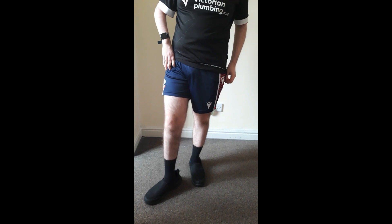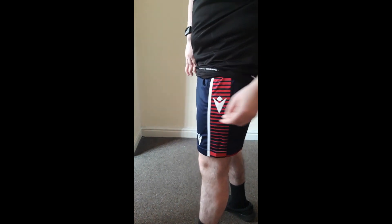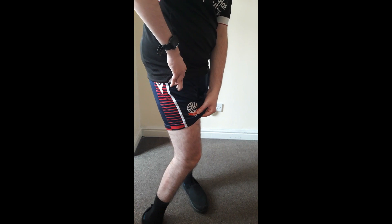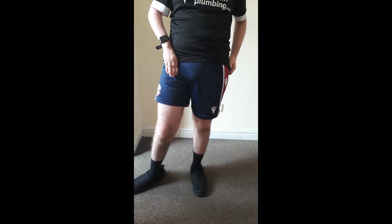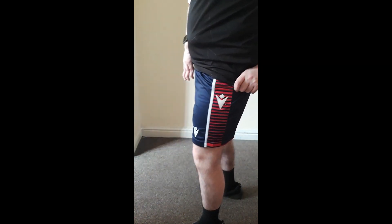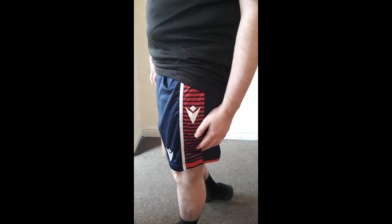These are my Macron shorts. I do like them. They've got a little red strip down the side with lines on and the Macron logo, then another Macron logo and the Bolton Wanderers logo. But the downside is there's no pockets - no pockets here or there. I do wish in the future they'd bring a few pockets out, so you could put stuff in. I've had these shorts a while. I'd rate these about 3 out of 10, because there's no pockets. They're quite short as well, but for running and doing a bit of sport they're okay.